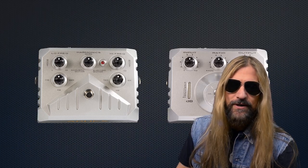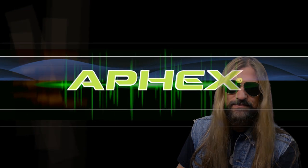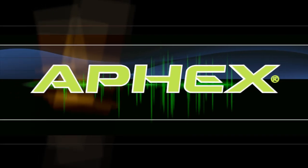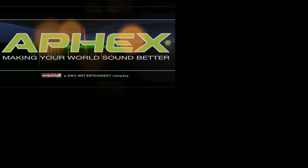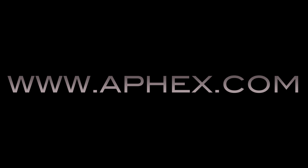And that'll do it for this training video. Get on down to your local Apex dealer and check these pedals out. And for more information, check out Apex on the web at www.apix.com.